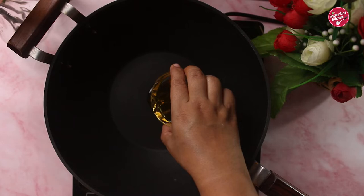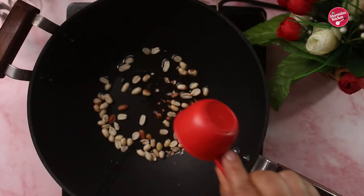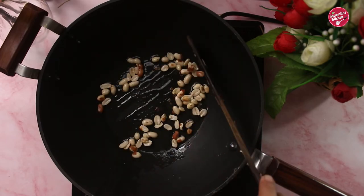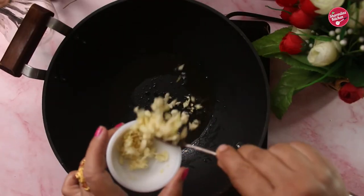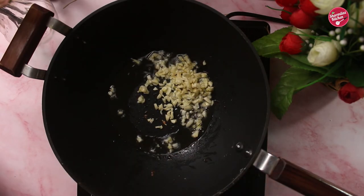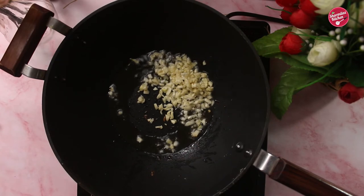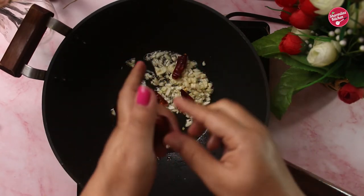It's wok time! Add a tablespoon of oil in a wok and roast the peanuts until a nutty aroma comes out. Now add chopped garlic — about two and a half tablespoons. If you love a strong garlicky flavor add that amount, otherwise you can use less. Add three dried red chillies, broken.